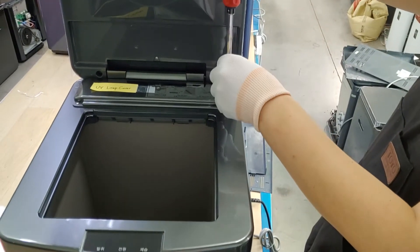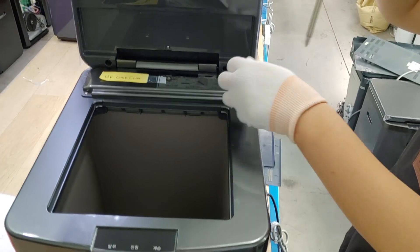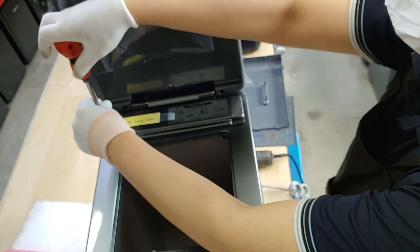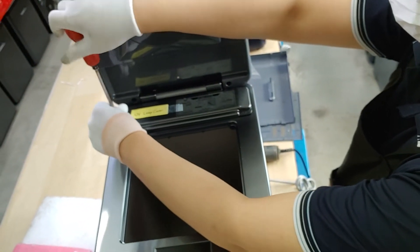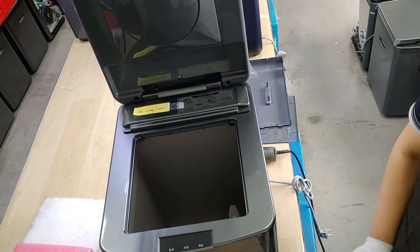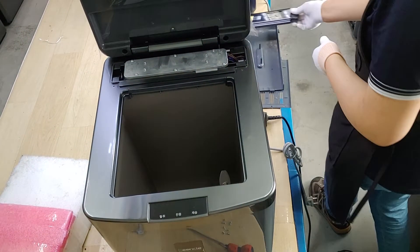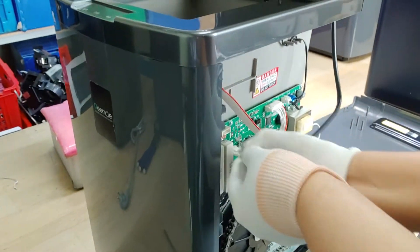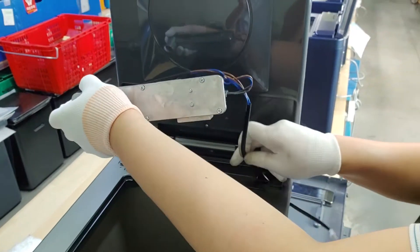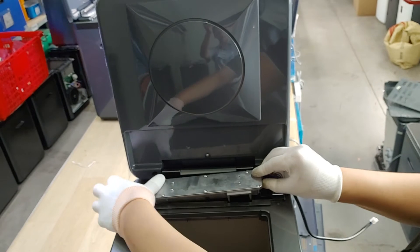This is UV-Lav cover. Unfasten the two screws of the UV-Lav cover. And then, pull off the UV-Lav cover. Replace new things.